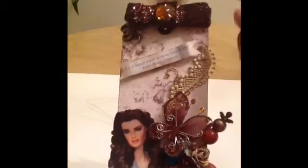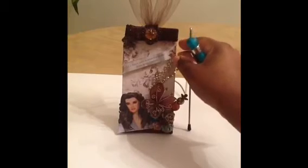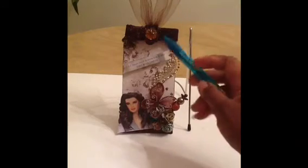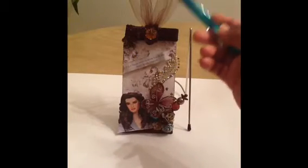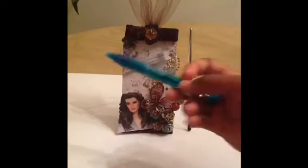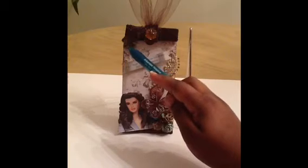It's the exact same trim I used at the top of the tag to create this cute bow. On the bow I also have a cute little gemstone in the center, and I have tulle at the top of the tag. I also have a cute little corner embellishment here that I thought would just pull everything together.